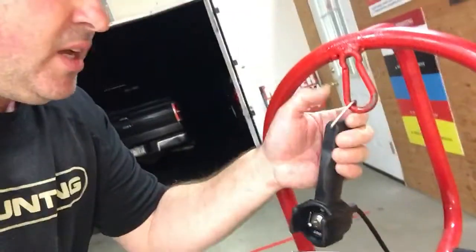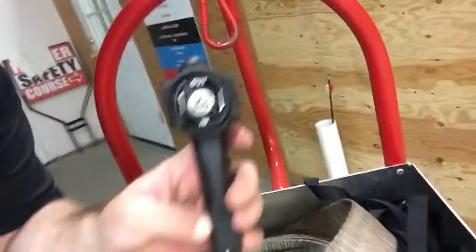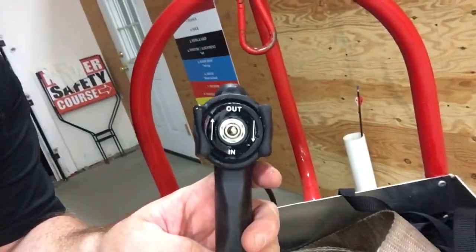Oh wait a minute — Mr. Coble also made this really cool hook for us. This hook will help hold the remote control so that all we have to do is hit in or out to propel our winching system.